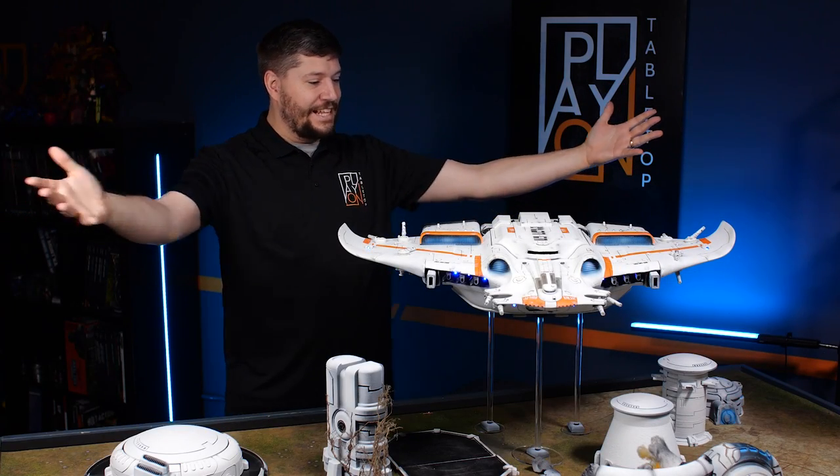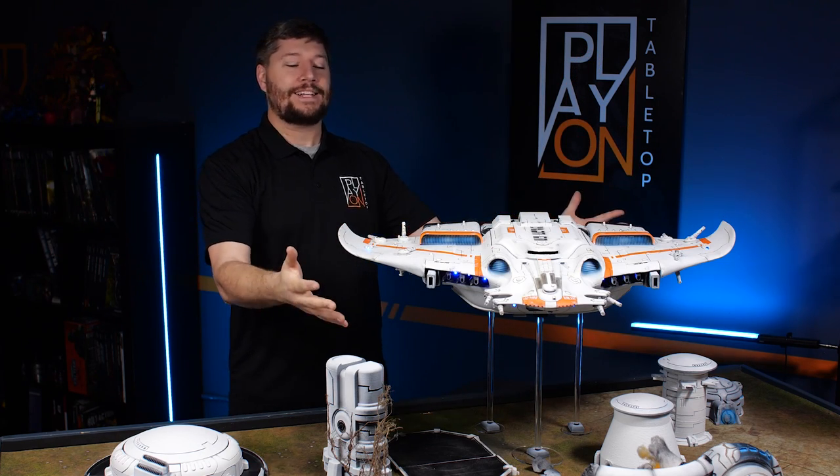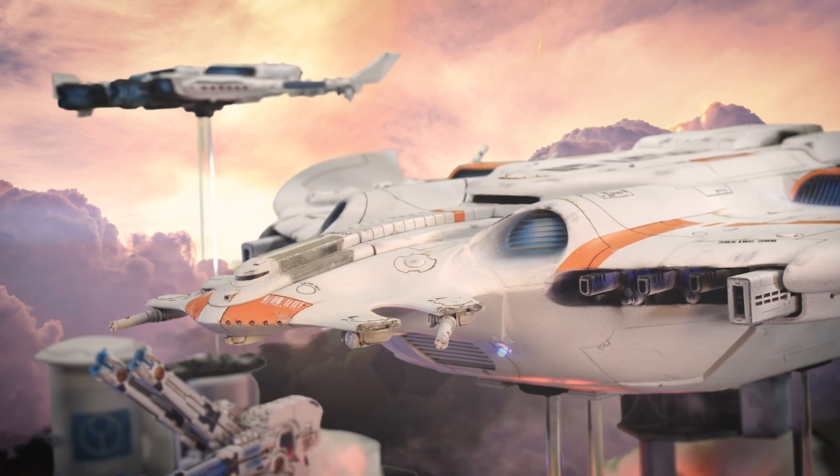It's done! It's finished! It's here! The play on Manta is complete. I can't tell you how excited I am to be able to say that.